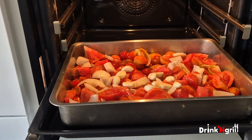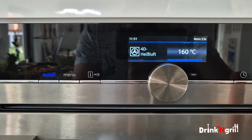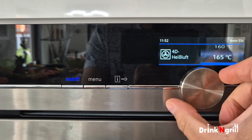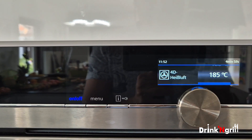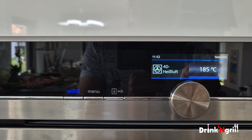I'm gonna set the oven to 185 degrees and let it roast until the ends have burned.